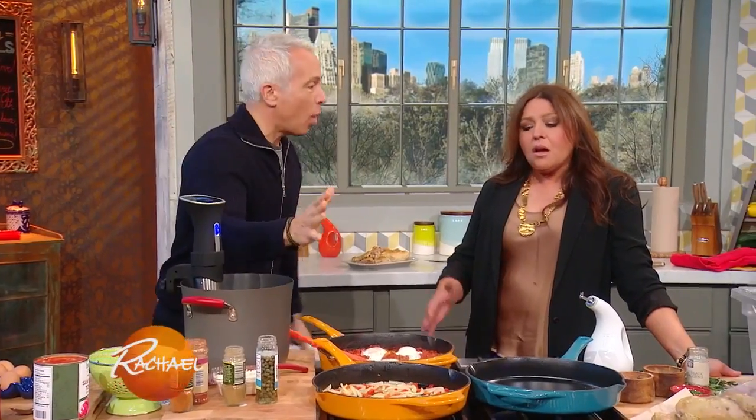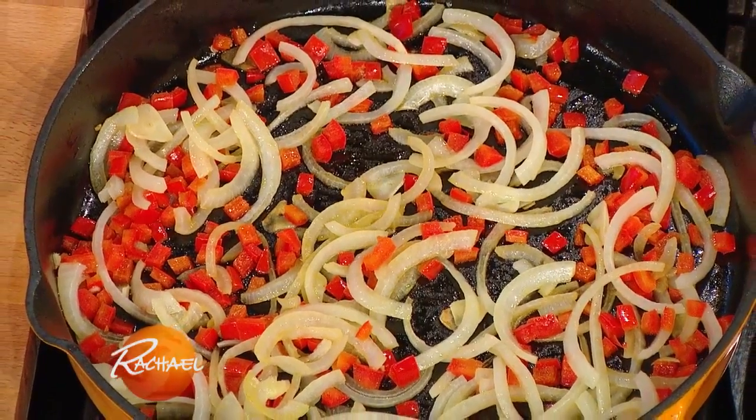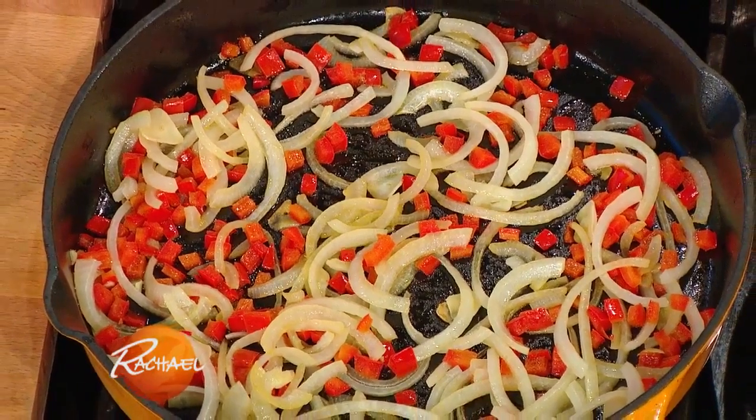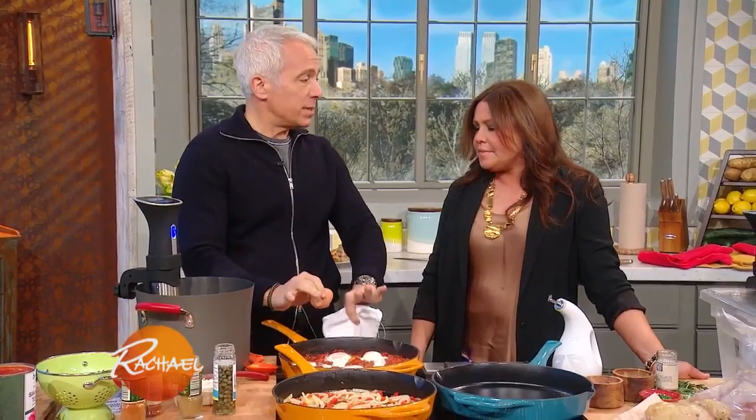You can make it as spicy as you want, or as mild as you like. I like things very spicy — I have a very high tolerance for heat level — but this is a great weekend meal. We cooked it out; this takes probably 10 minutes.